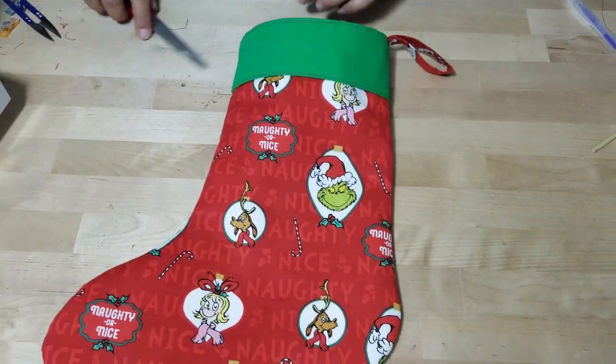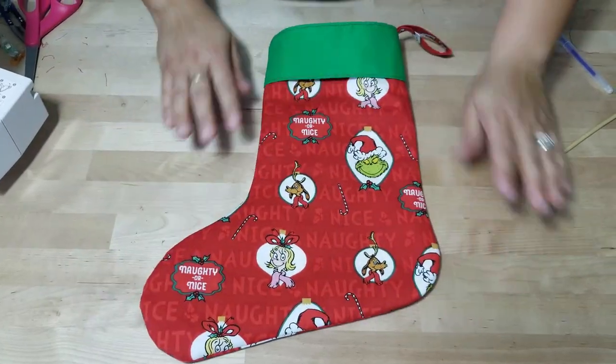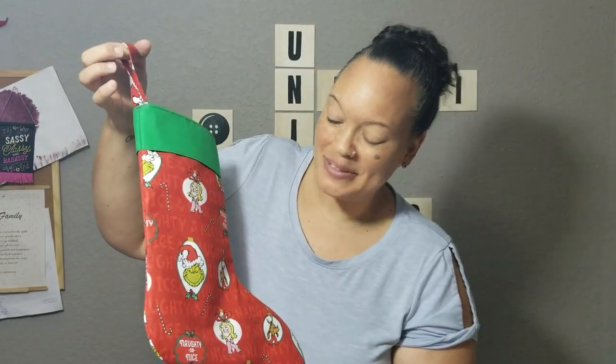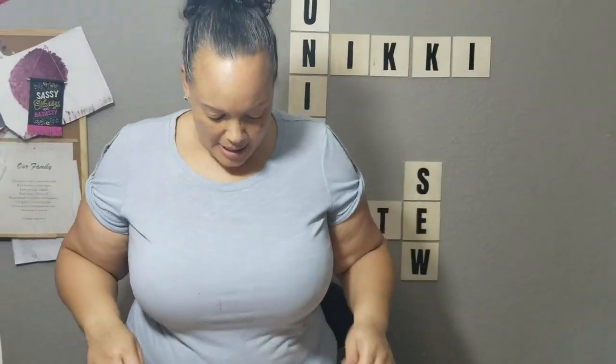This is our final project — this is how our finished stocking looks! This is pretty simple to make for yourself — you could actually be done with this in under 30 minutes. If you have questions, put them down below. Stay tuned for the next video — I'm putting together a compilation of things you can sew for the holidays, with two separate videos: things you can sew with scraps, things you can sew in 20 minutes or under, and in 30 minutes or under. See you in the next video!